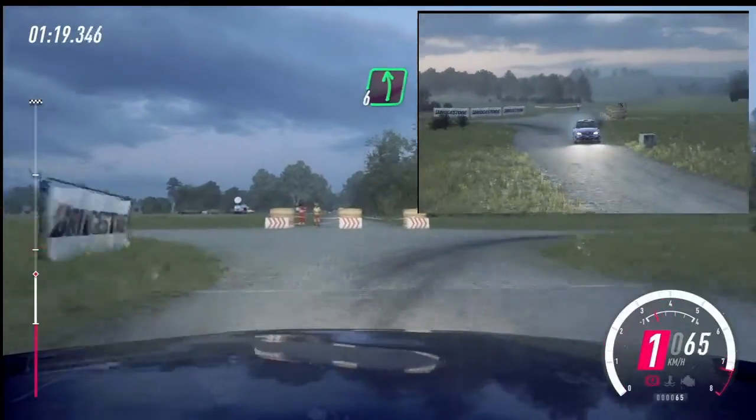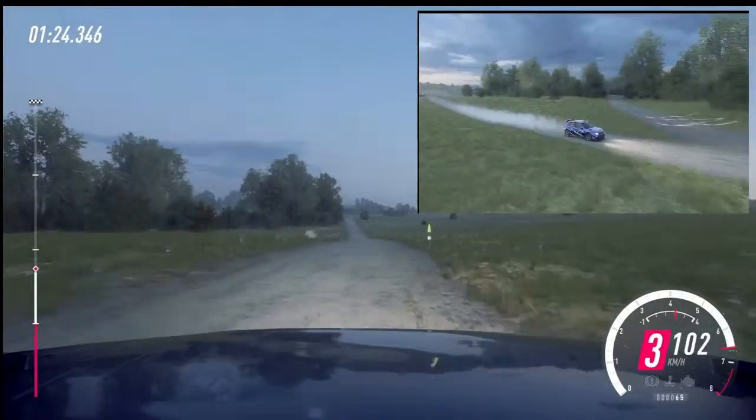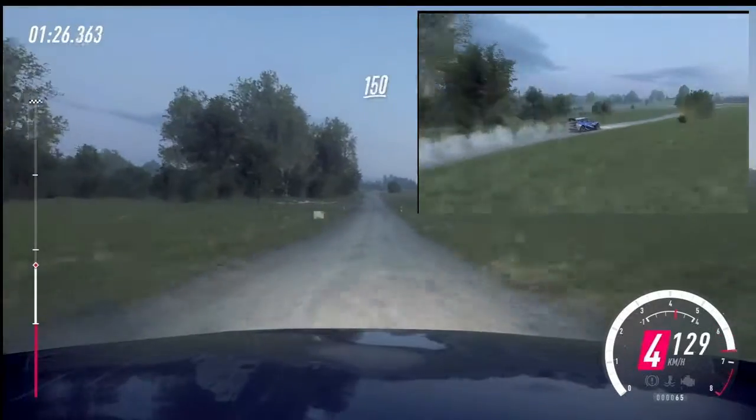Into 6 left to the crest, 150. Flat small crest, 150.